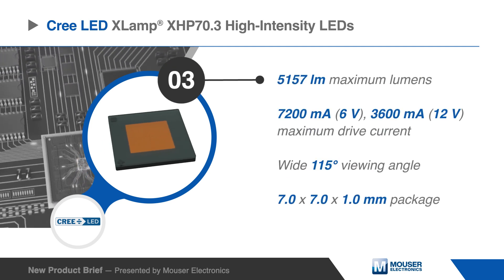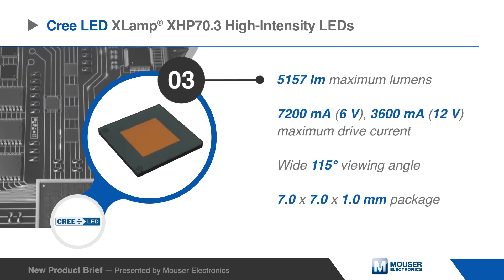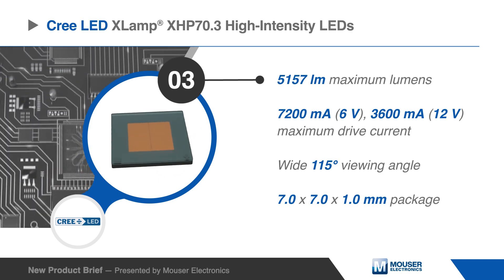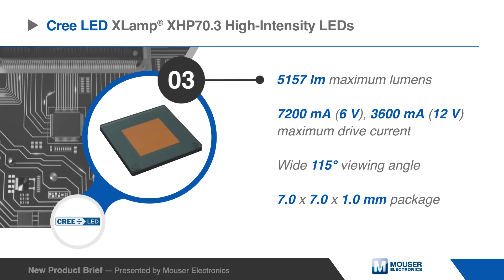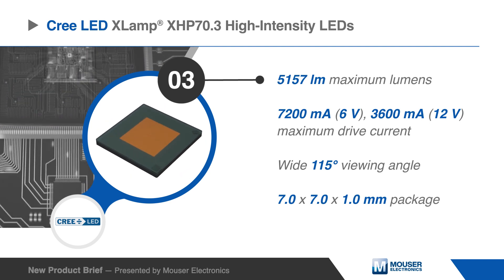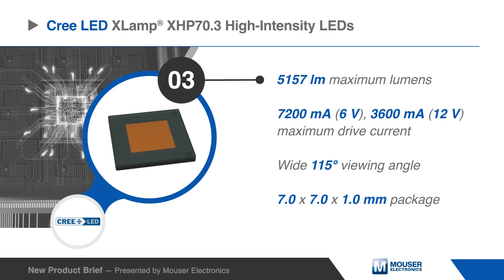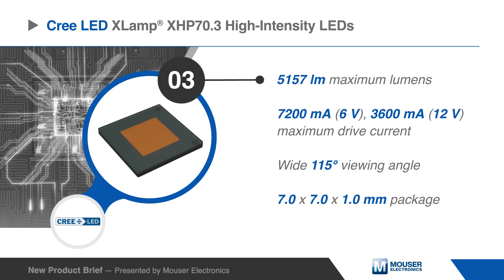Built on Cree LED's extreme high power LED technology, the Xlamp XHP 70.3 High Intensity LEDs improve the lumen density, voltage characteristics, reliability, and optical performance of the XHP 70.2 LEDs in the same 7mm x 7mm package.